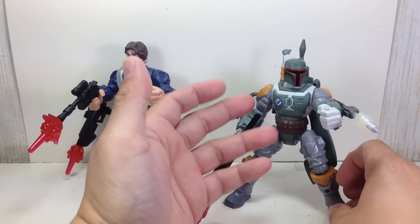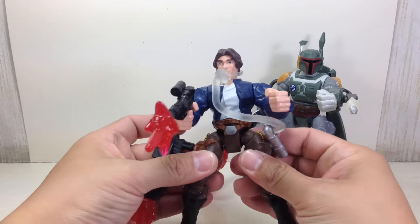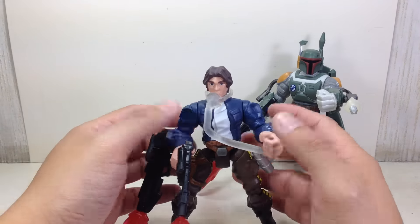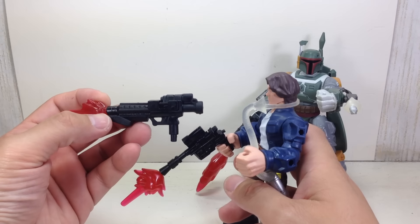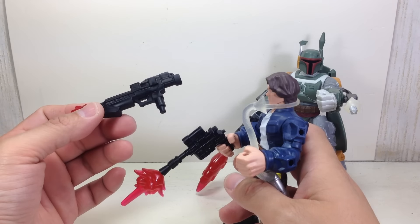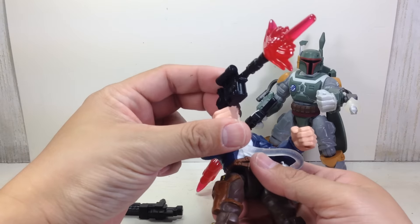Same paint apps — exact same Masher figure. Han Solo is actually new. I don't think there's a single-carded Han Solo. I wish there was so that they'd give him a Carbonite version, but nothing. He comes with two blasters: the Stormtrooper blaster, the DC-19 Carbine, and then his trademark Han Solo pistol.